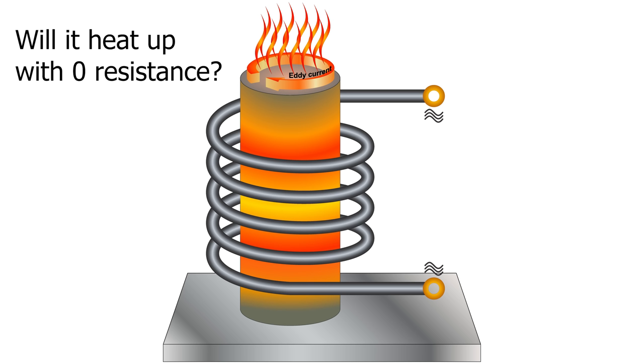Hey everyone, today we're going to be seeing what happens when you put a superconductor into a 15 kilowatt induction heater.